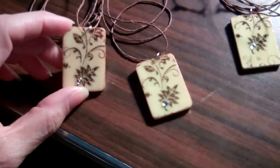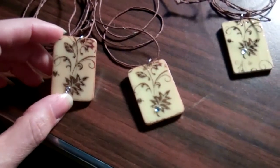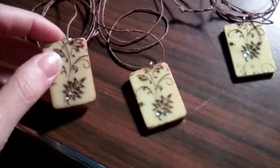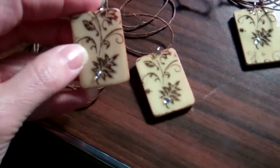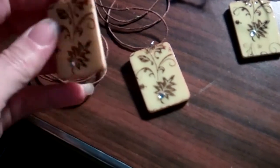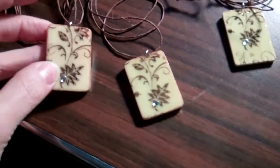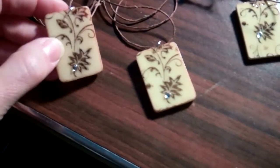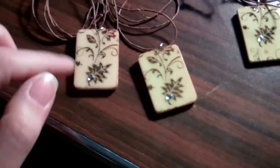So this one here is a stamped image with a leaf pattern and some swirls. How I start to make these is I take alcohol ink and I ink the piece to kind of a light brown or vintage color tone, then I let that dry and stamp with brown ink the image that I want to use — in this case, this swirl leaf pattern.